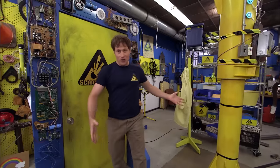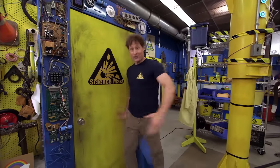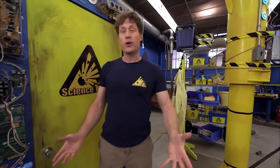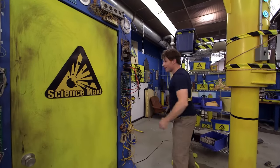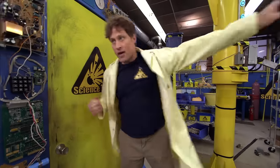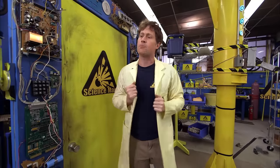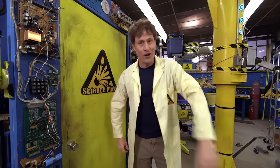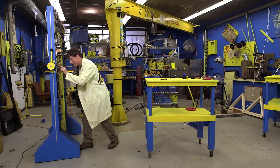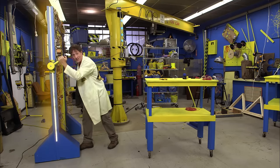So that's what we're going to do today on Science Max Experiments at Large — we're going to max out the electromagnet. We're going to see how big we can make an electromagnet, and when I say we, I mean me and an expert: Heather from the Ontario Science Centre. She knows her way around magnets, so let's find out if she's busy.